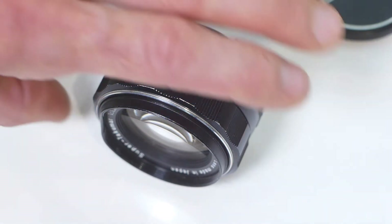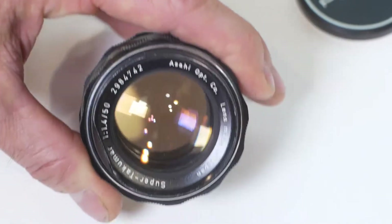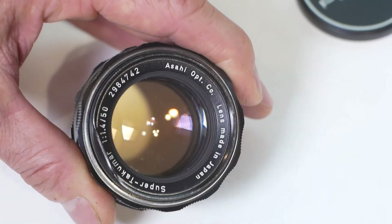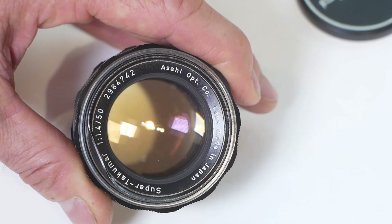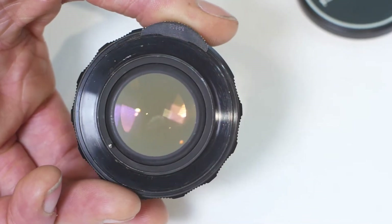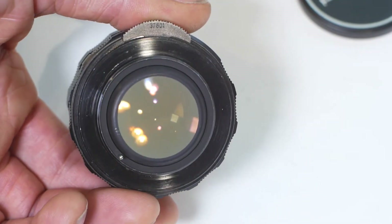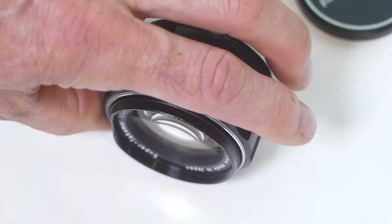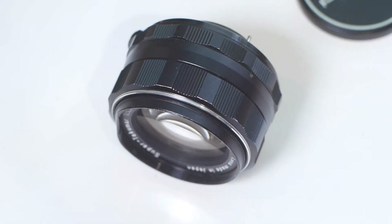One characteristic that many of these vintage radioactive lenses have is that the glass gains a yellowish-brown tint over time. You can probably see this when I hold the lens in front of a white background. This yellowing process can be reversed by exposing the lens to ultraviolet light. I haven't decided if I'll do that yet — I think I'll try the lens first before I decide.